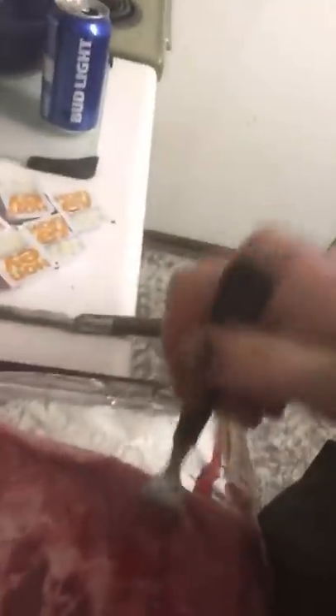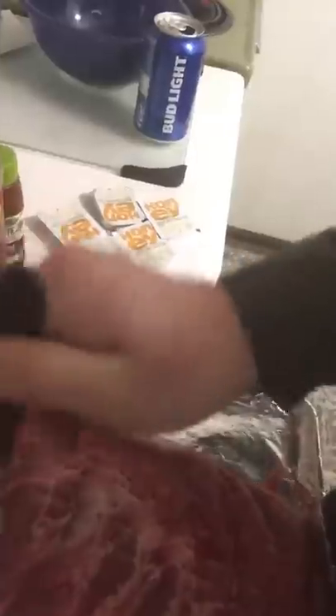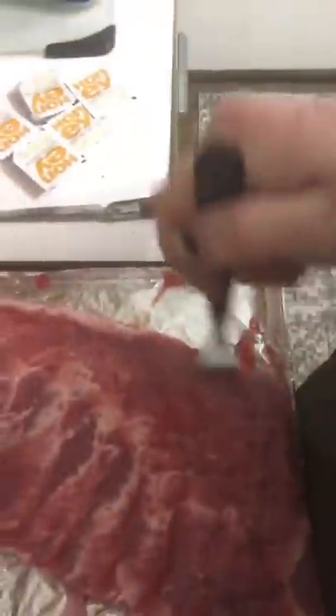We got the oven preheated to 420 plus. There's our ribs. I'm gonna go around and tenderize it. It's been de-thawed to room temperature.